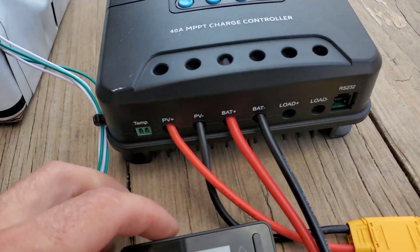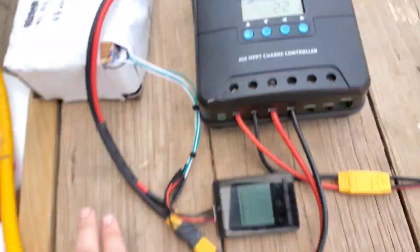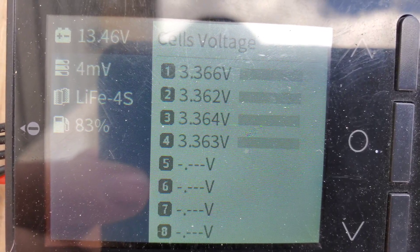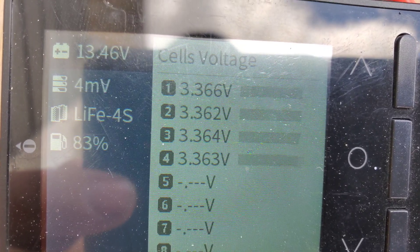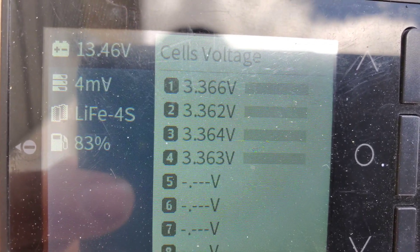I noticed on my last video some people were commenting about the battery, and I just want to show off — look how well balanced this battery is: four millivolt deviation, and this thing doesn't have a BMS built-in, which is reckless. But that's pretty damn good for a homemade battery, and this little tester is pretty accurate.